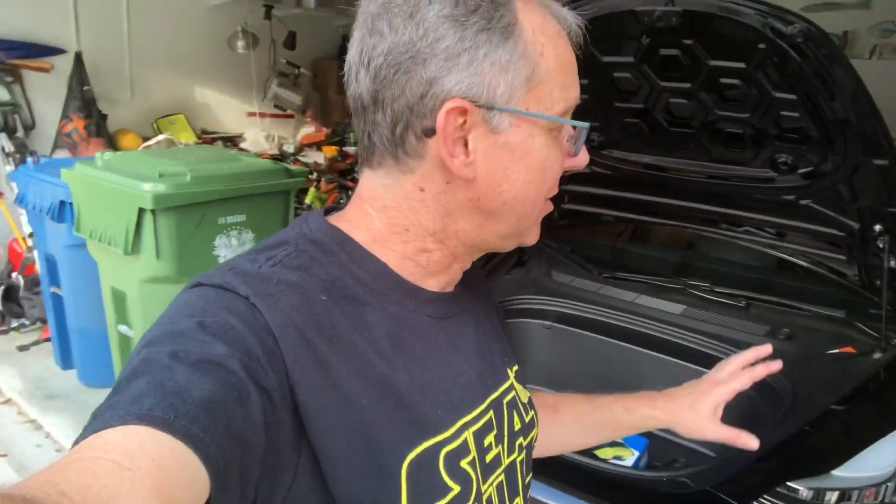So the question is how big is the frunk? What can fit in it? What can I put in there that I can actually take with me? First let's take another look at the dimensions of the frunk, and then we'll try some common things that I might take with me on a trip that I might want to put in the frunk, just to get a sense of the size and how big it is.